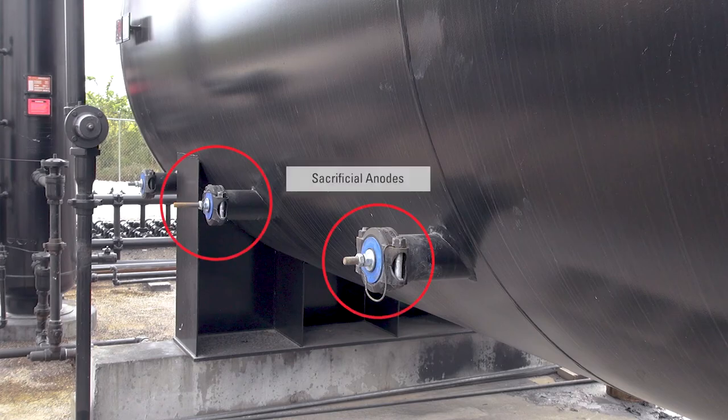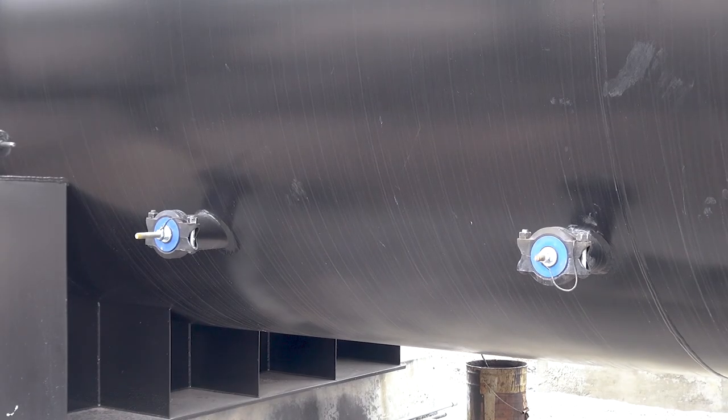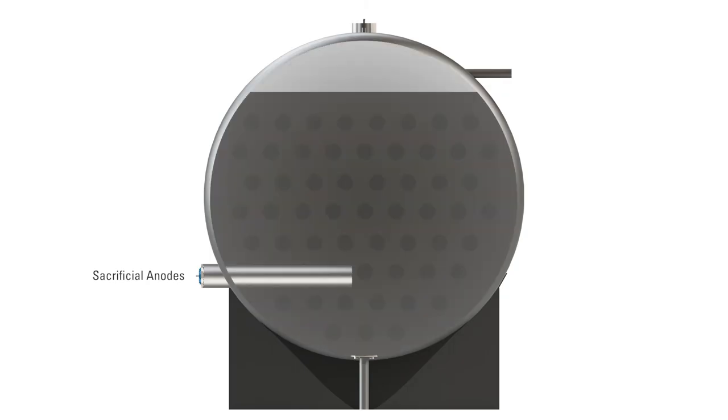One last element of the free water knockout we'll mention is the sacrificial anode. The rapid movement of salt water inside this vessel creates static electricity which causes corrosion. Sacrificial anodes are installed in order to prevent corrosion to the shell of the free water knockout. These rods extend into the vessel about 5 feet, and each one is surrounded by a block of magnesium, or aluminum, or a combination of the two materials. They are called sacrificial anodes because they are eaten up by the corrosive salt water and sacrificed instead of the shell of the vessel being eaten up.